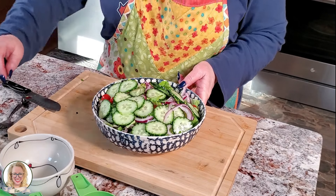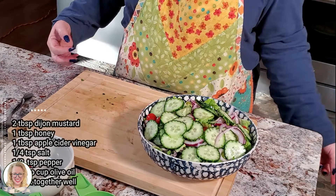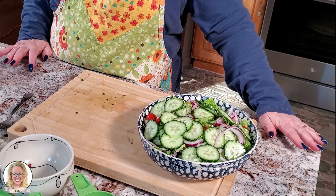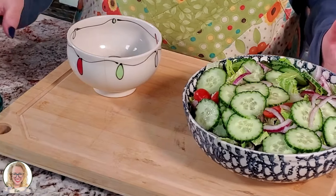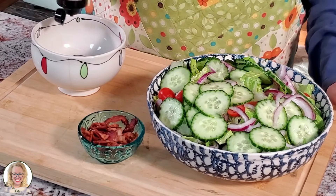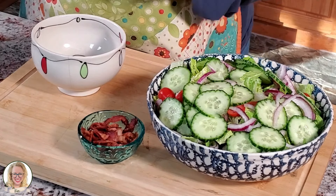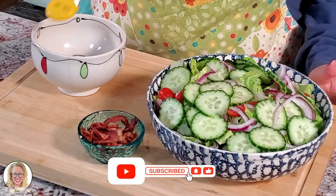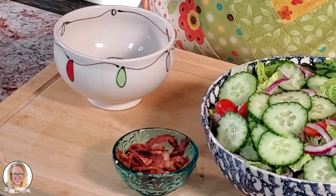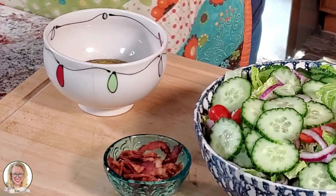We're going to cut this up, then put together some ingredients and make a quick salad dressing. Our salad dressing is going to be light: about a tablespoon of dijon mustard, a tablespoon of honey, half a teaspoon of pepper, and two teaspoons of olive oil. We're going to whisk that all together.